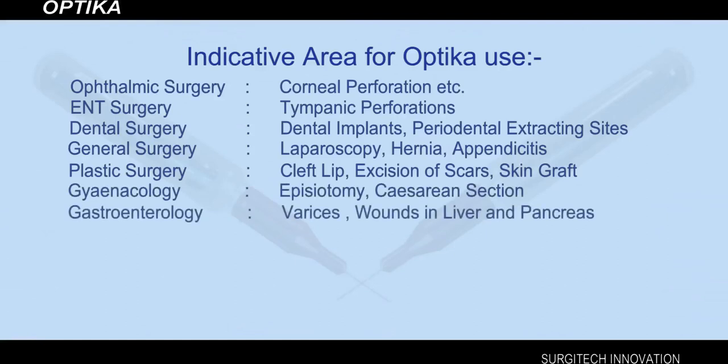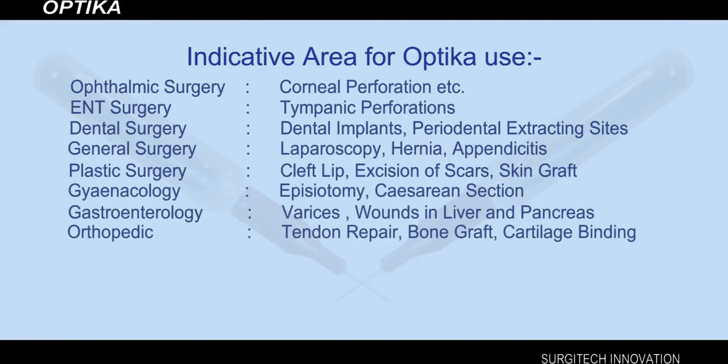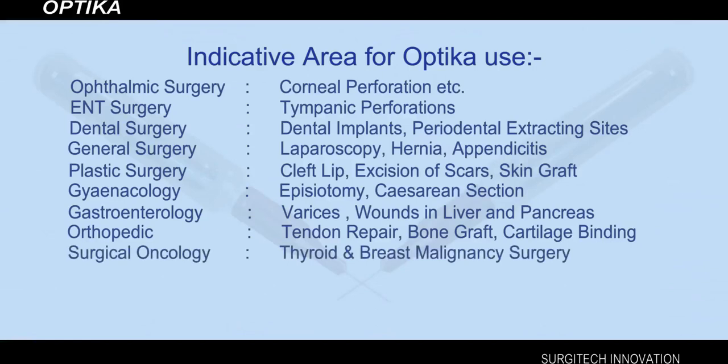Gastroenterology indications include varices and wounds in the liver and pancreas. Orthopedic indications include tendon repair, bone graft, and cartilage binding. Surgical oncology indications include thyroid and breast malignancy surgery.